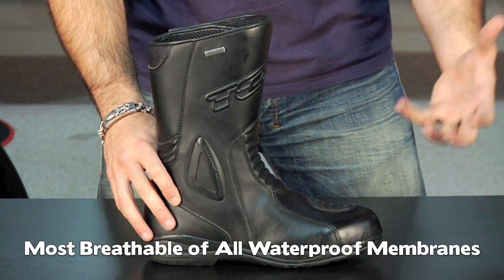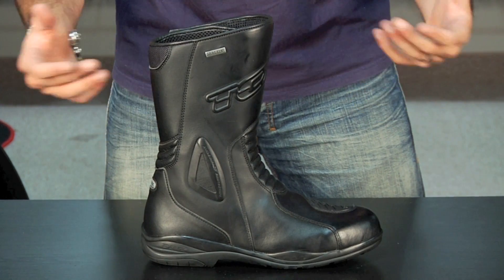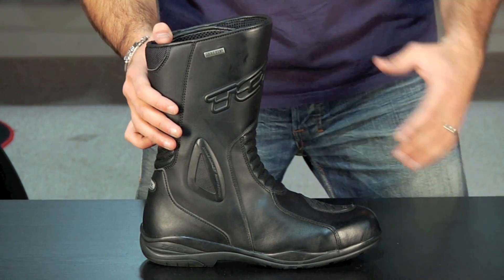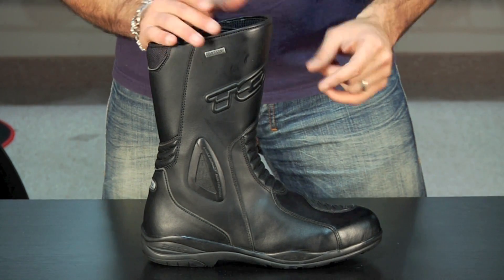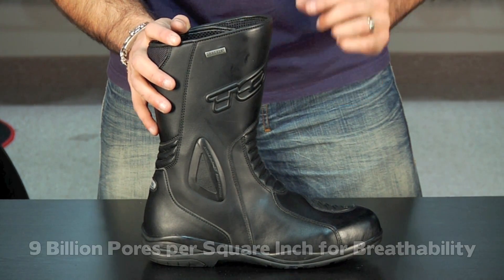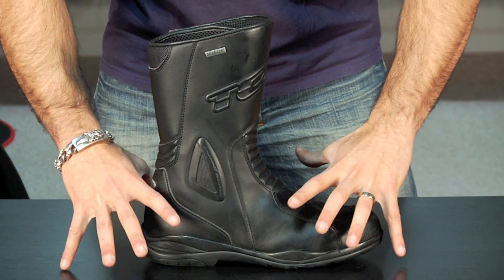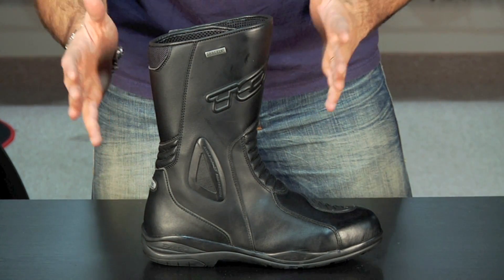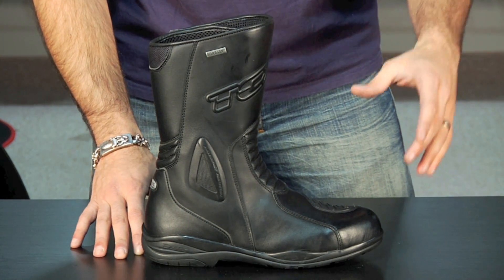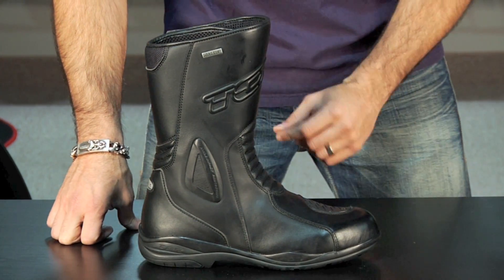A lot of people make a waterproof breathable membrane that's proprietary. The difference is that all waterproof breathable membranes are waterproof — they might not be guaranteed for life, but no precipitation can get in. The difference with Gore-Tex is you have nine billion pores per square inch. That allows your foot to sweat, get hot, and any moisture to evaporate out through that membrane and leave the boot, allowing your foot to acclimatize with the outside world whether it's hot or cold — keeping you comfortable versus getting clammy.